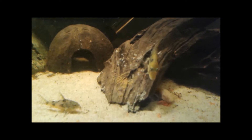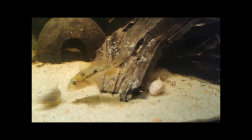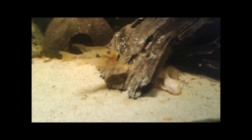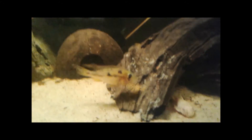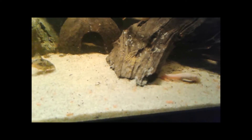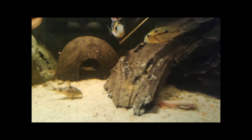So again, these are Gymnogeophagus gymnogenys protecting their eggs. I may leave the light on tonight to see if they can hold off all the predators before I pull them tomorrow. I'm just happy that they finally spawned — it took a while, but I'm just happy to see that they've got it done.